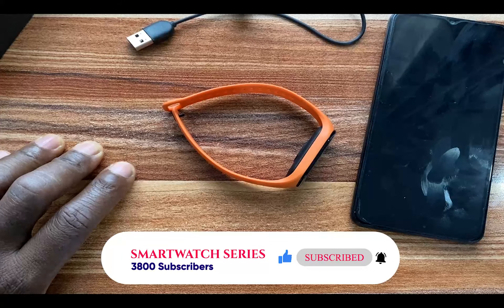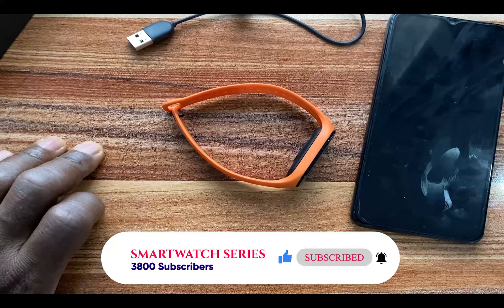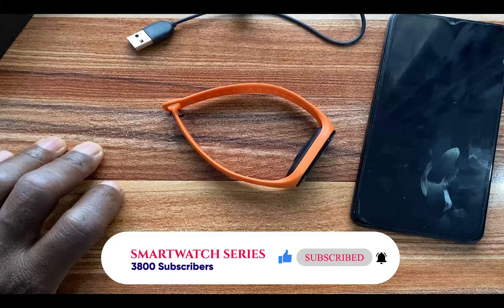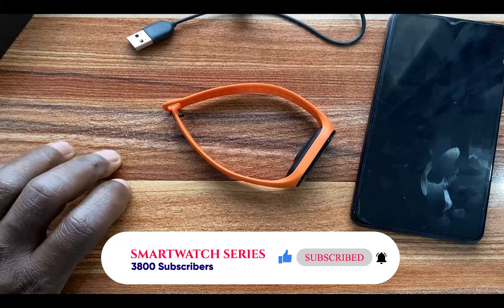That is how you can factory reset the Mi Band 7. If you find this video helpful, give me a thumbs up, and if you haven't subscribed, click on the Subscribe button and click on the notification bell to always get notified whenever I upload a video like this. Until the next one, goodbye.